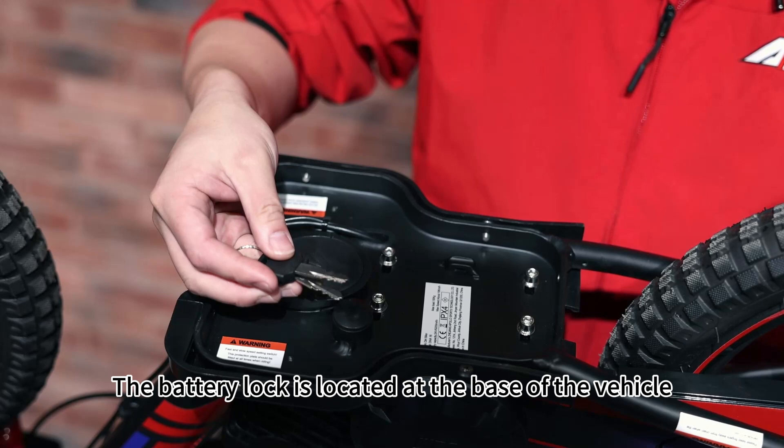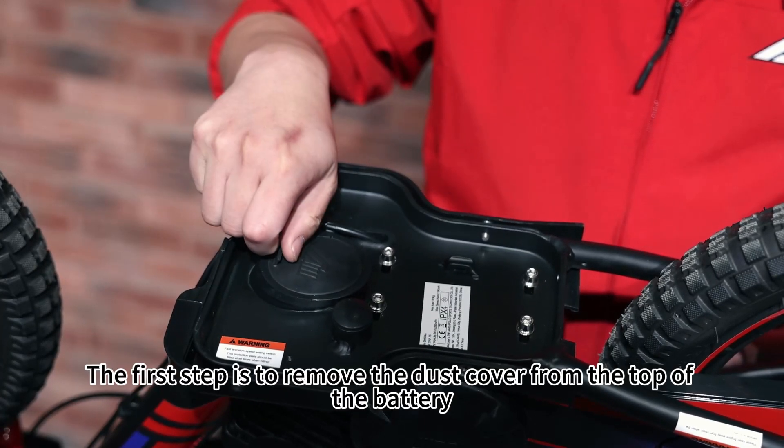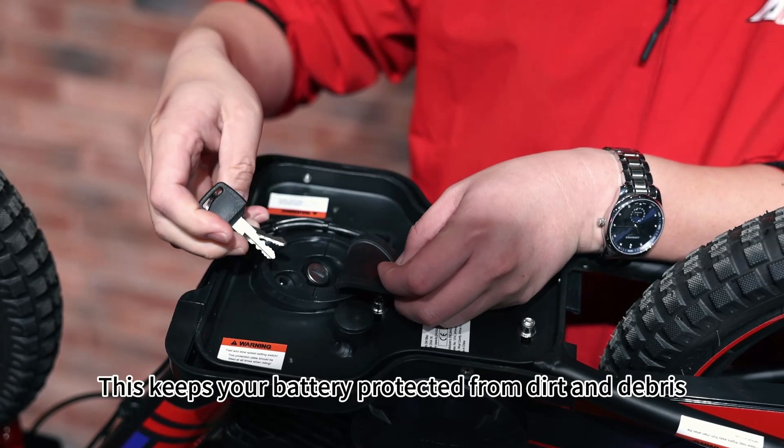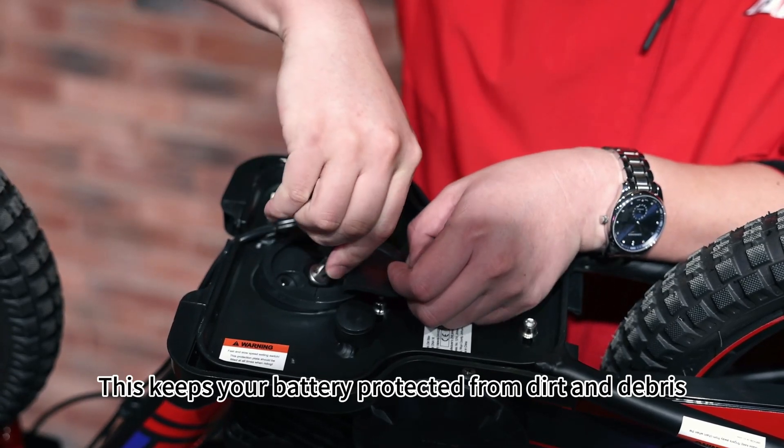The battery lock is located at the base of the vehicle. The first step is to remove the dust cover from the top of the battery. This keeps your battery protected from dirt and debris.